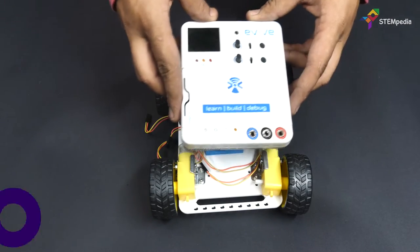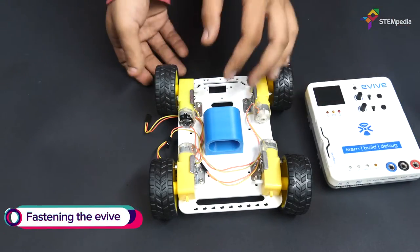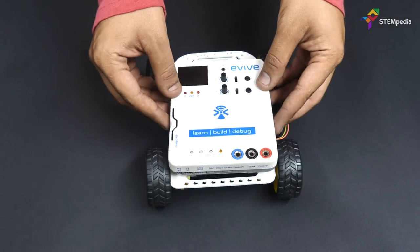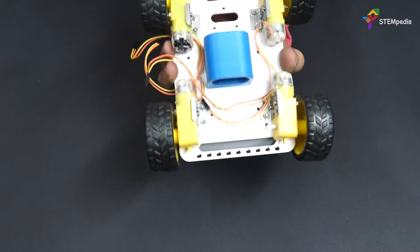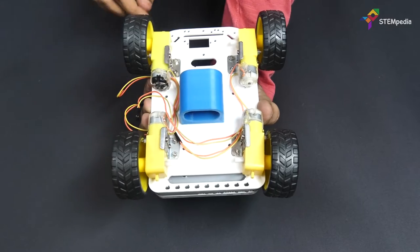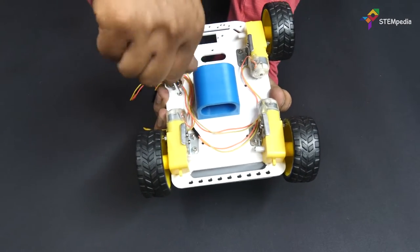Now let's bring in the brain of our robot, Evive. Connect the holes on Evive with the holes given on the chassis.